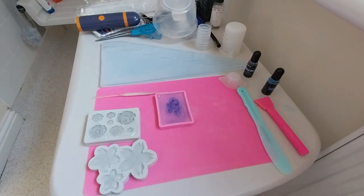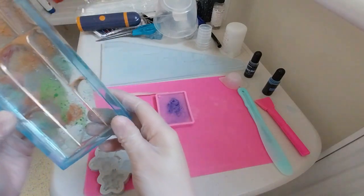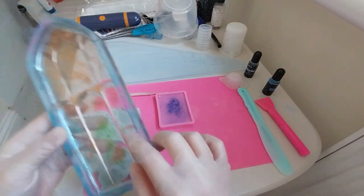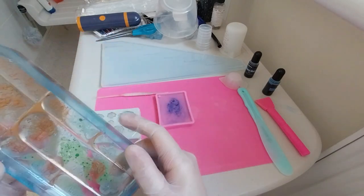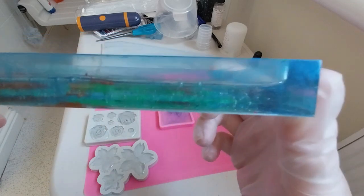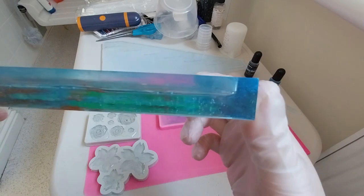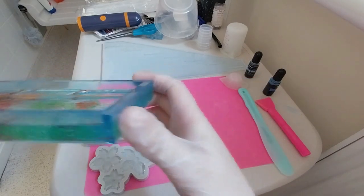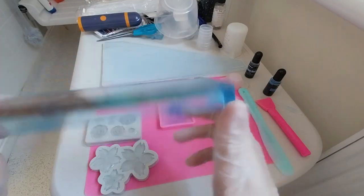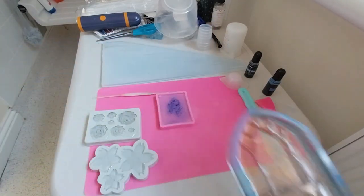I tried to pop most of the bubbles. I didn't get all of them obviously, but since it is an underwater scene, I don't mind too much — at least the bubbles are down there. Not really supposed to be in the sky area, but it still looks pretty cool.